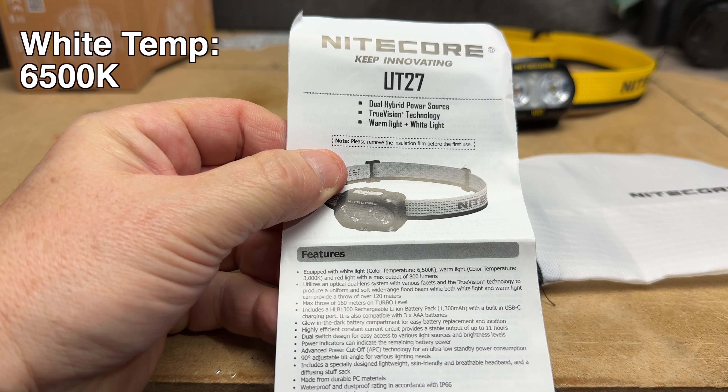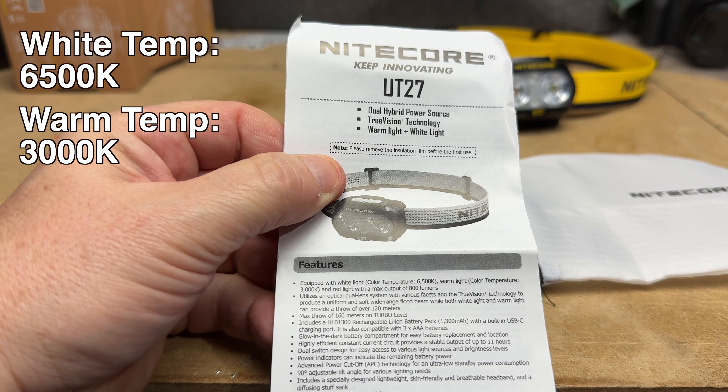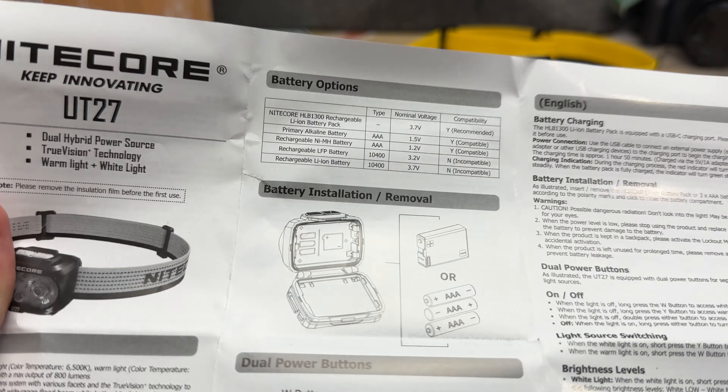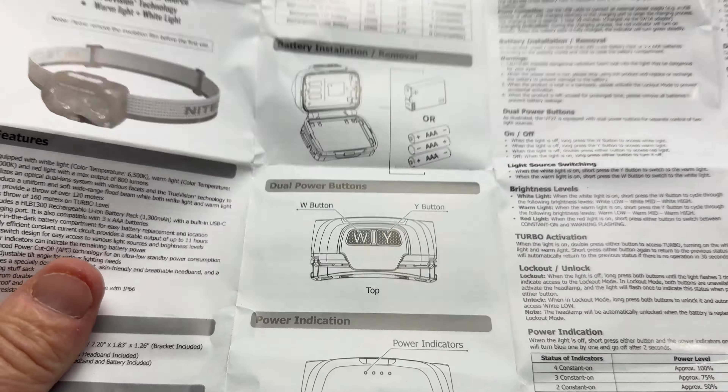Oh, the specifications sheet. The white light color temperature is 6500K, the warm light color temperature is 3000K — 800 lumens on turbo, 500 lumens on high. It can also run on three triple-A batteries. Speaking of the battery, let's go take a look at it.